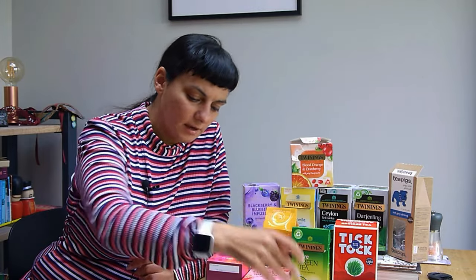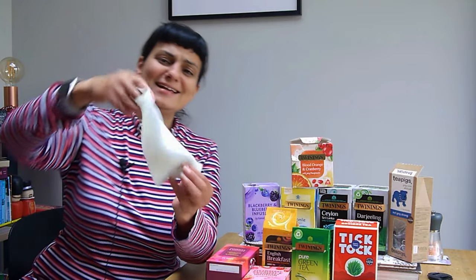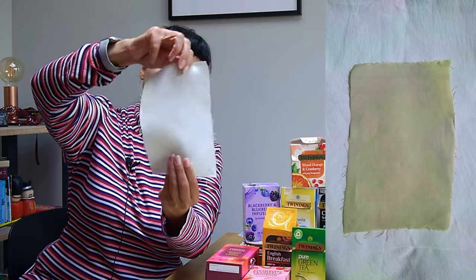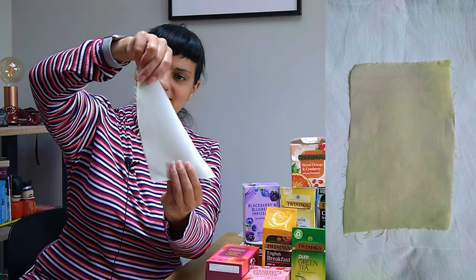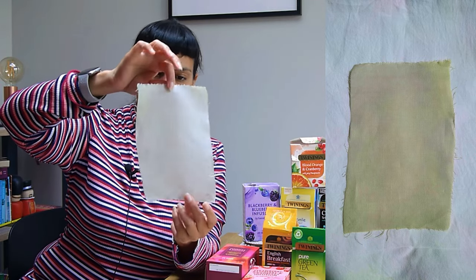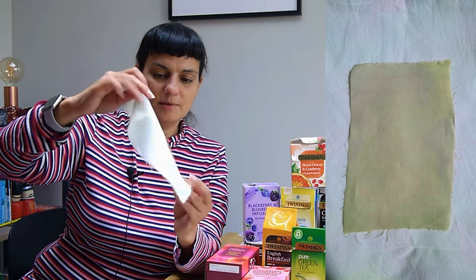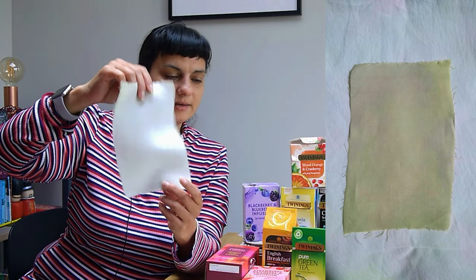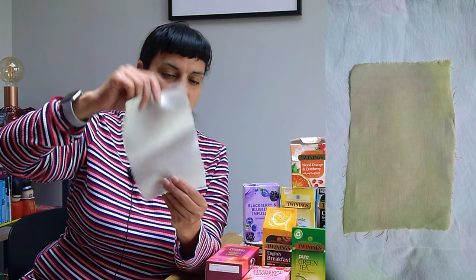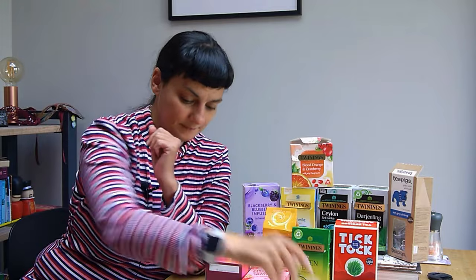Then I went for hibiscus and green tea — and I got green! It's slightly dyed unevenly in different patches, which I think is just a bad mordanting job, but it's a really nice green. It's a slightly sage-ish green and I think it will probably age down a bit more through the wash.